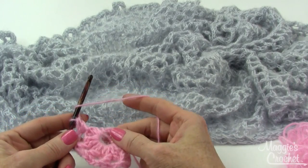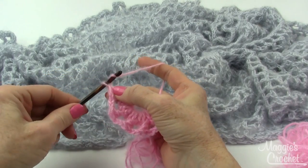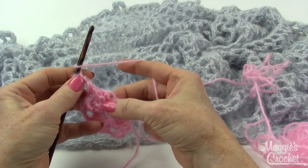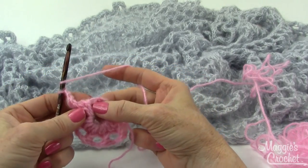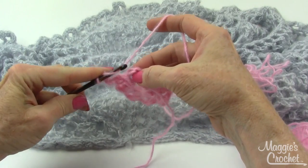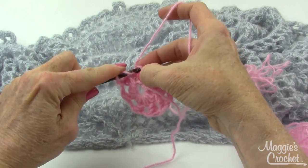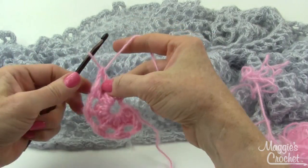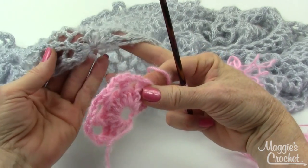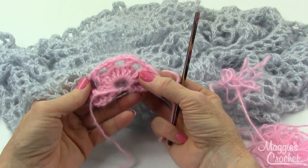At the end of this repeat it says to chain 2, then double crochet in the last stitch — which is actually the loops of the starting chain. I see my first loop, second, third, and fourth loop, so I go into that fourth loop and work a double crochet stitch. This completes row 2. You can see how the little X stitches are in there.